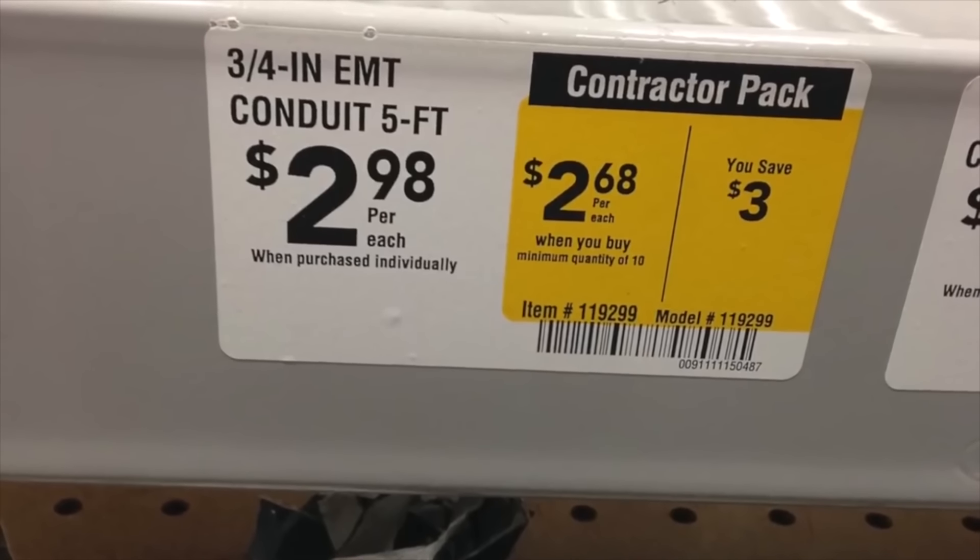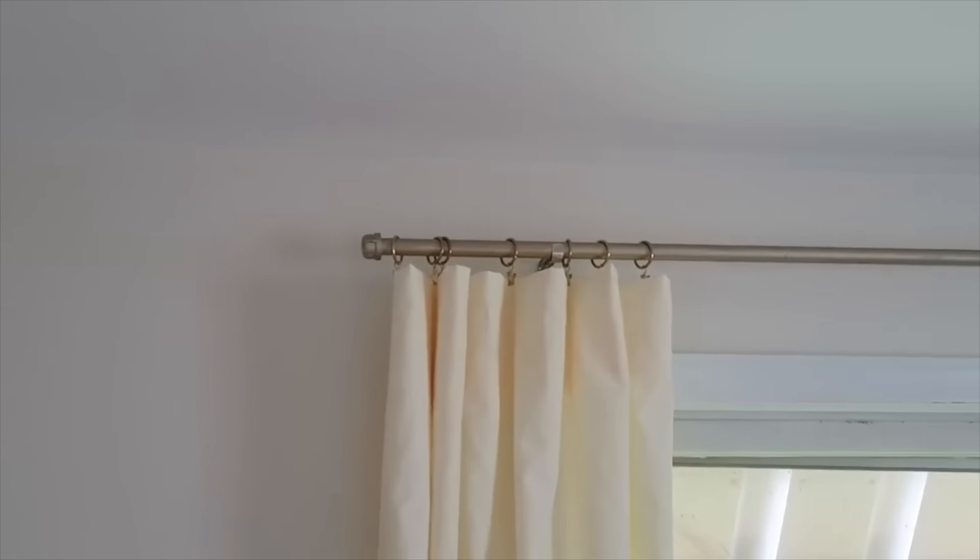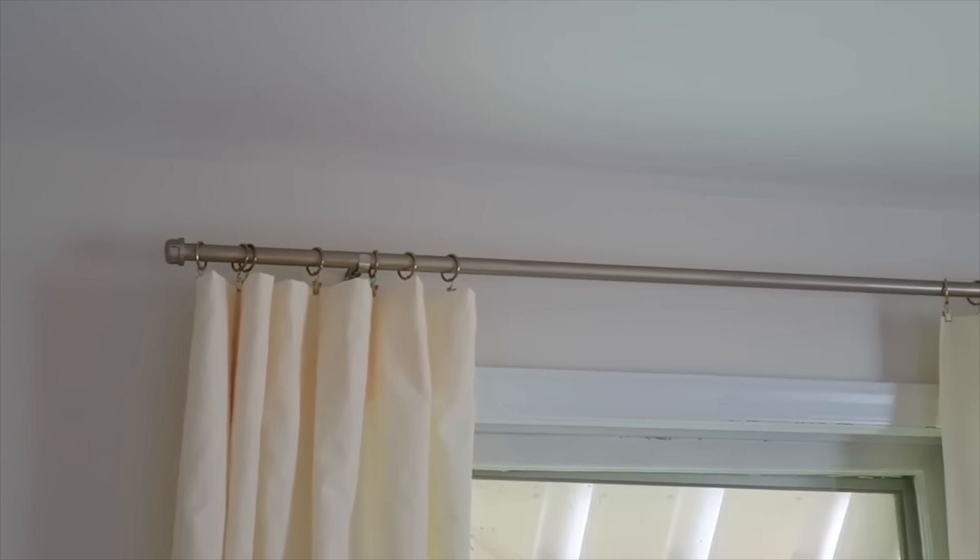For some reason, curtain rods are so crazy expensive. So we have actually used electrical conduit pipes to hang curtains in our master bedroom and in our living room. All you need to do is buy the hanging hardware and any finishing finials you might want to use on the ends. The conduit comes in a nickel finish, but you could spray paint it black or brass like we did — such a cheaper alternative to typical curtain rods.